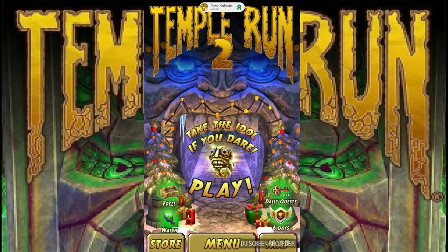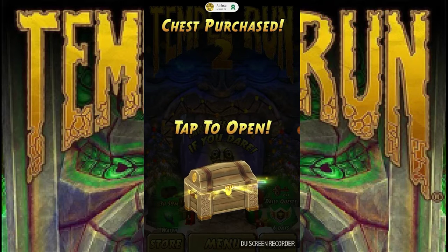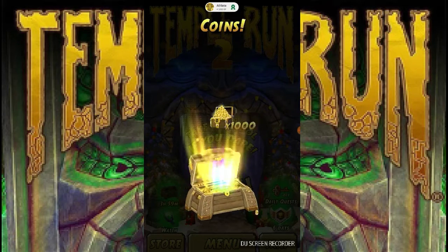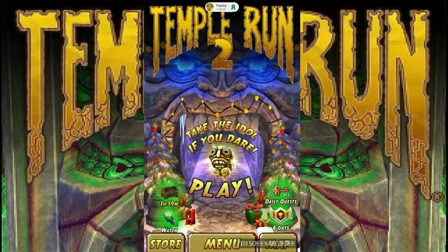What's up YouTube! Back in another video — you know what time it is: Temple Run 2. I have not made a Temple Run 2 video in a while, and that is because of my addiction to Blades of Brim right now. Let's get going and see what we got here.